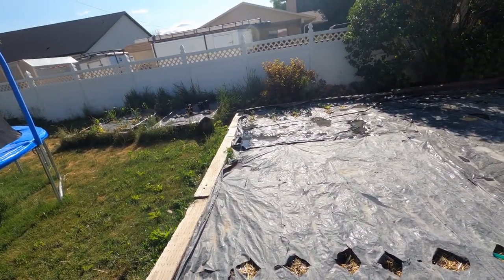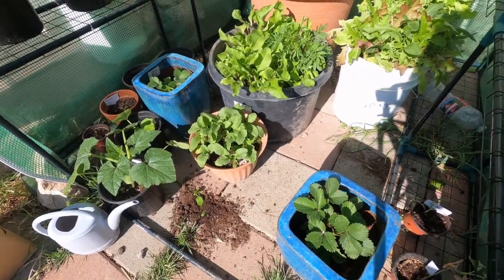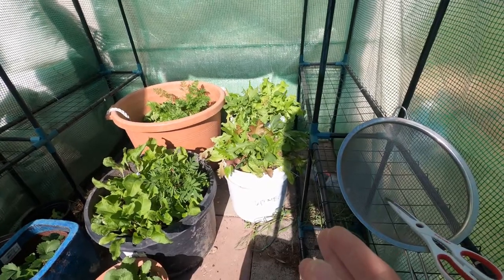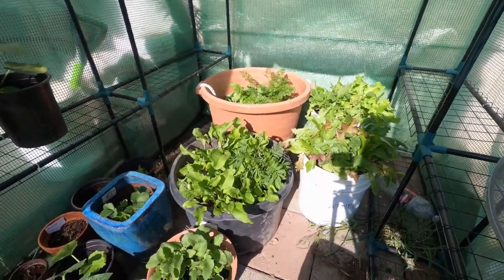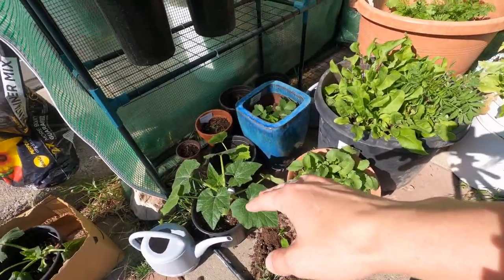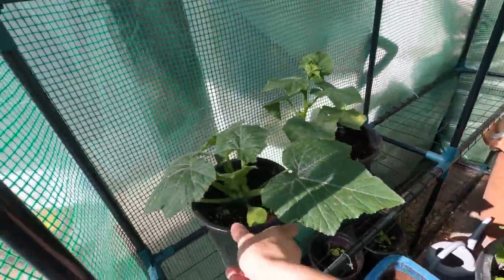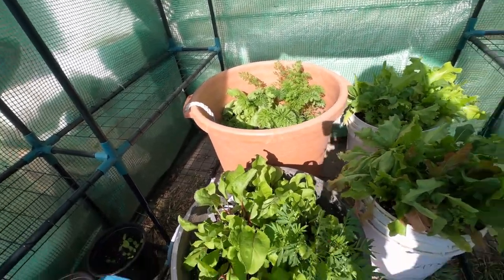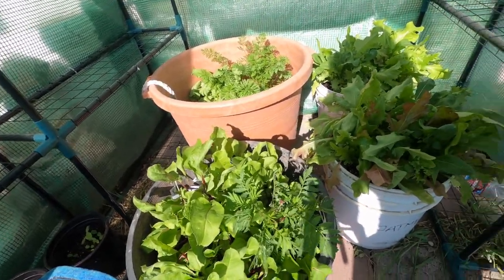In my second grow box I'm doing cucumbers but still need to put them in the ground. In the greenhouse, this is where I've kept my lettuce — you saw the video where they looked really sad after transplanting, but look at them now, they look amazing. There are beets that also looked sad in their little containers but have gone crazy. We have radishes, a cauliflower, another watermelon, squash, comfrey, carrots, and this marigold somehow got itself into the beets. Everything's growing really well. Let's get to the main video today on how to trim your lettuce.